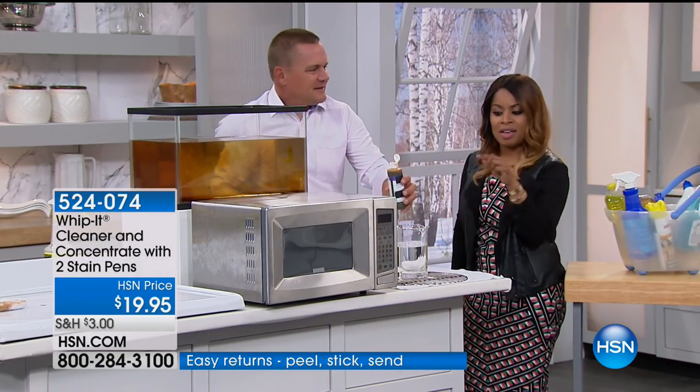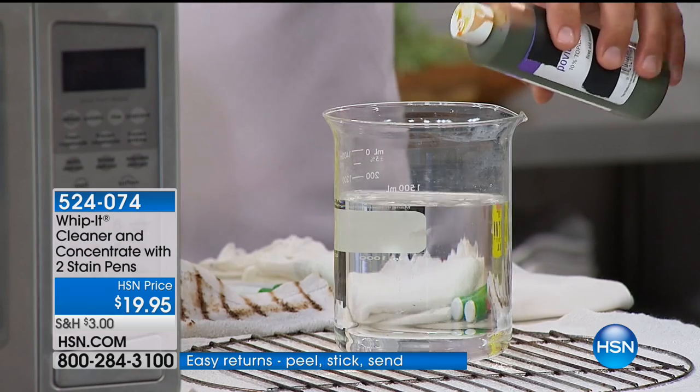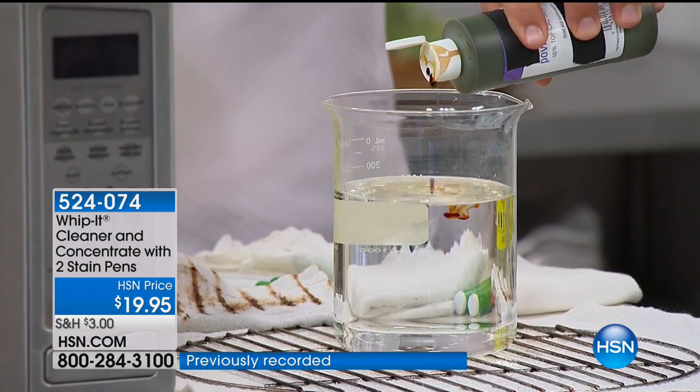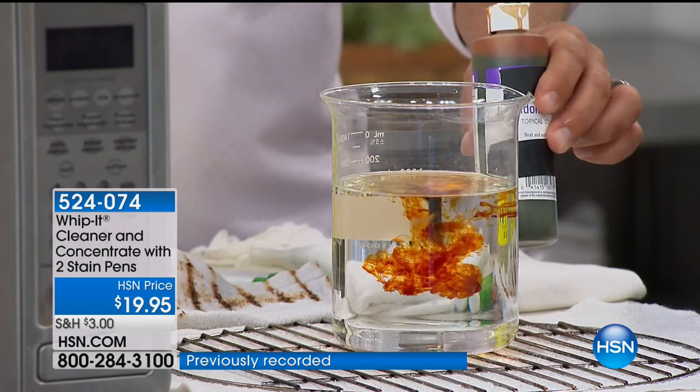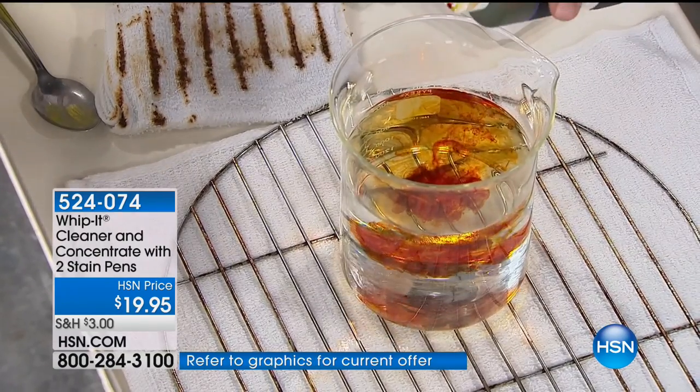Limited quantities on this one. For me, it has been one of the most powerful plant-based products you can use in your home. And if you haven't tried it, you should definitely give us a call and get this at home.